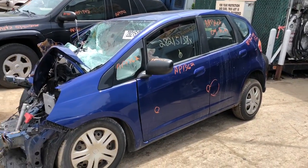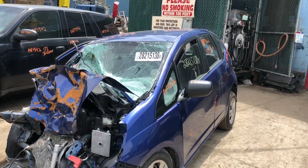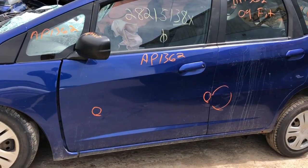2009 Honda Fit motor — I don't think it'll start, will not start. The front's crushed, it's got a good mirror, front doors got a couple of dings on it.